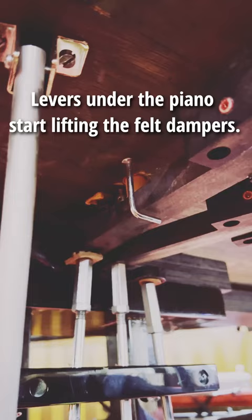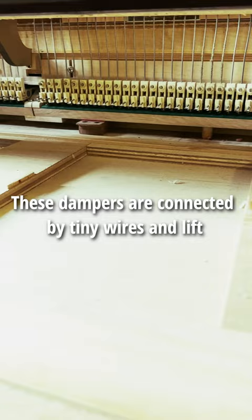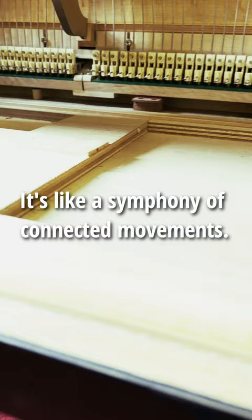Levers under the piano start lifting the felt dampers. These dampers are connected by tiny wires and lift together, just enough to let the strings sing. It's like a symphony of connected movements.